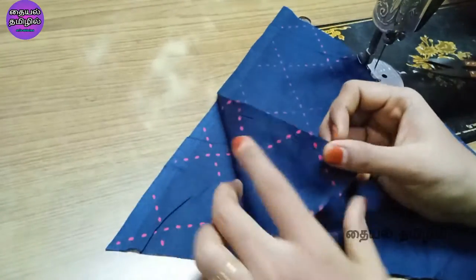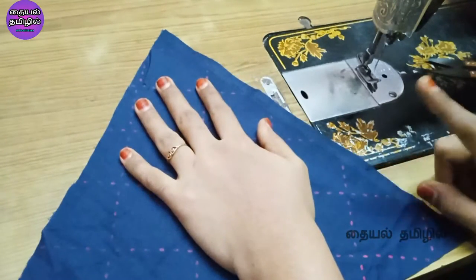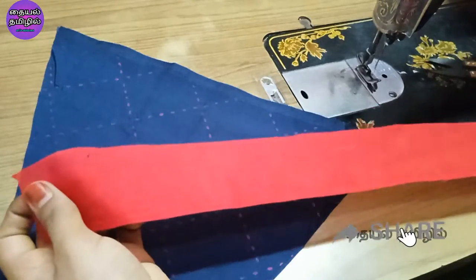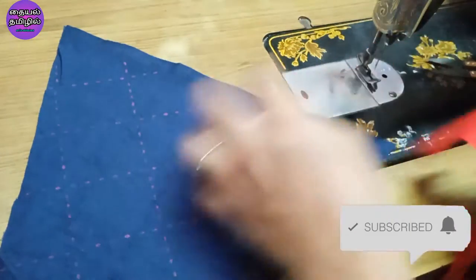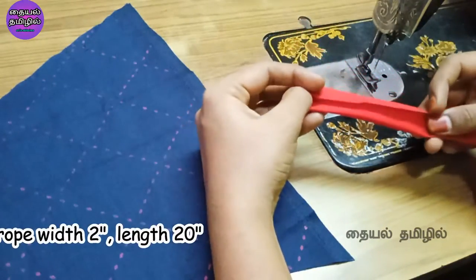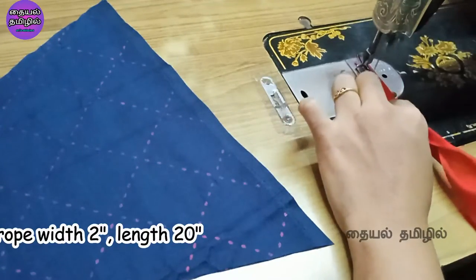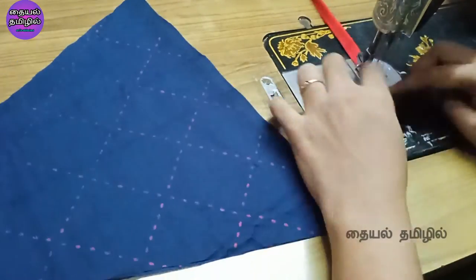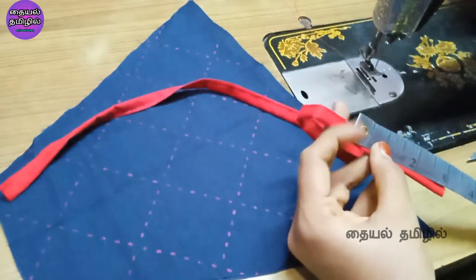If you want to cut the rope on the side, you can cut the rope. You can stitch a contrast color in the same cloth. You can cut a straight piece — if you want to cut it two inches wide, we can cut the 2-inch piece, then cut the rest to 3 inches.